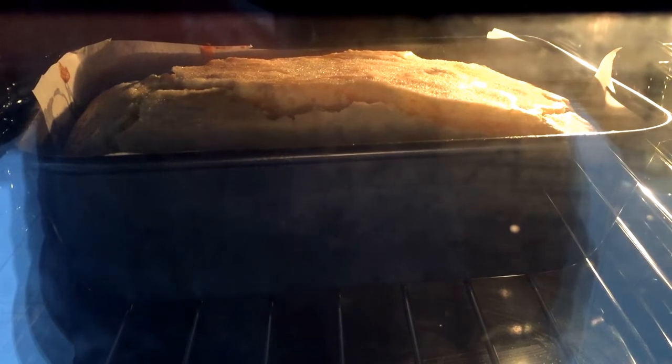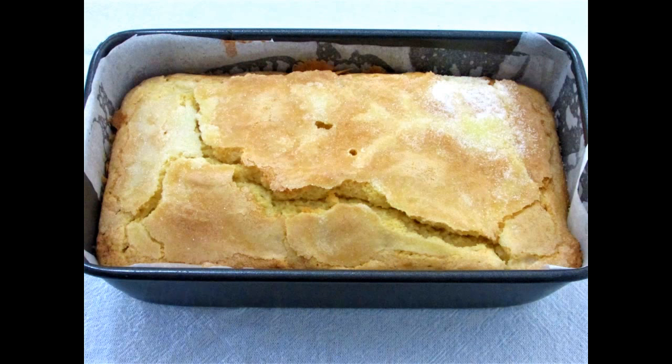After that, you cool it in the tin before you turn it out. And this is what it turns out like.